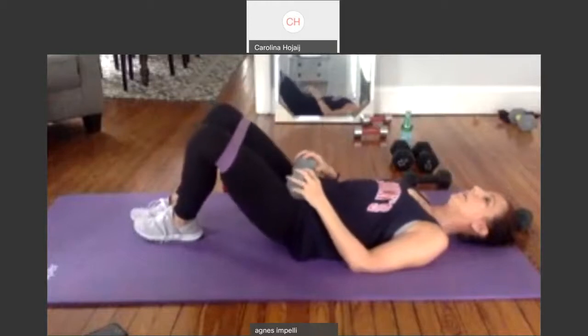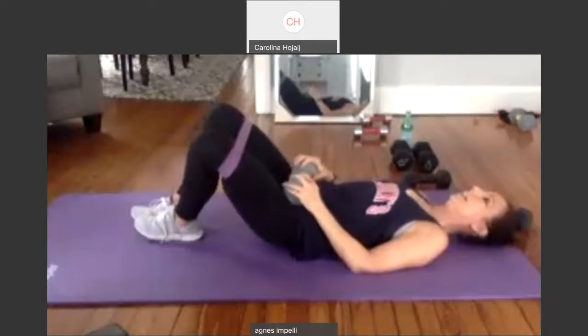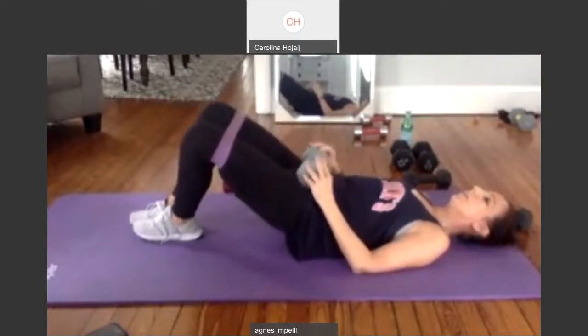One. Squeeze up that butt. Two. If you have 20 pounds, good for you, on your hips — if you have it, get it. Five. Six. Seven. Eight. Nine. Last one — hold it up. Pulse.